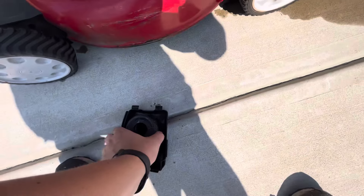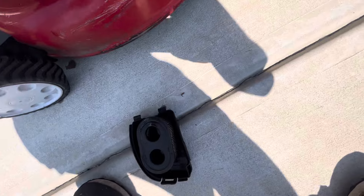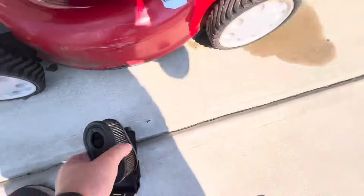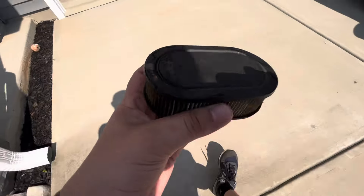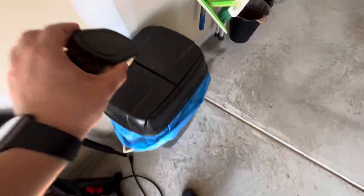Will I put a new filter in? I mean, I have so many of these. I will put one in right now. I'll clean them. I have so many of these, I might as well put a new one in. We'll do it together.